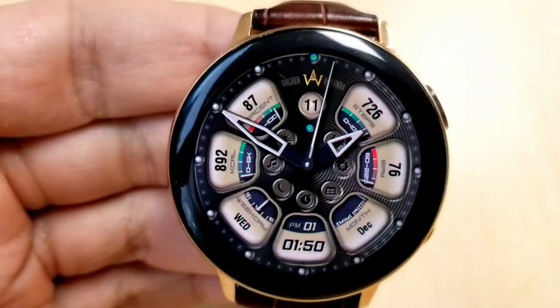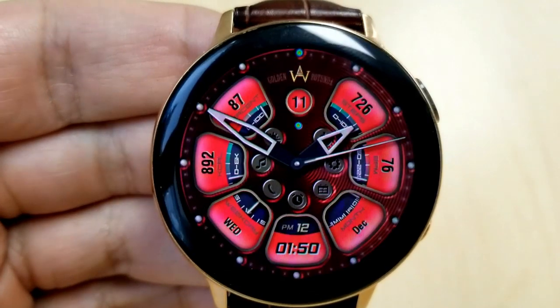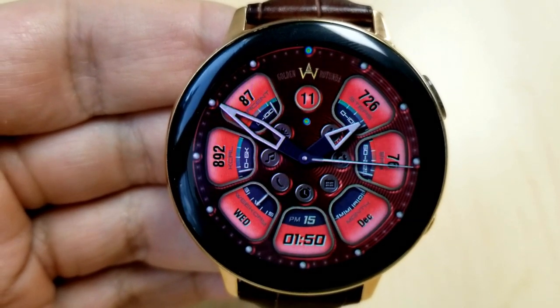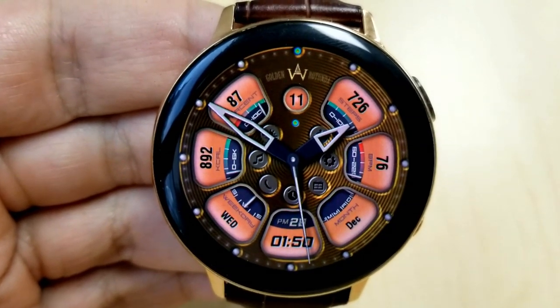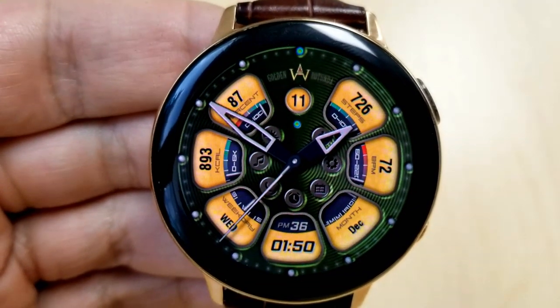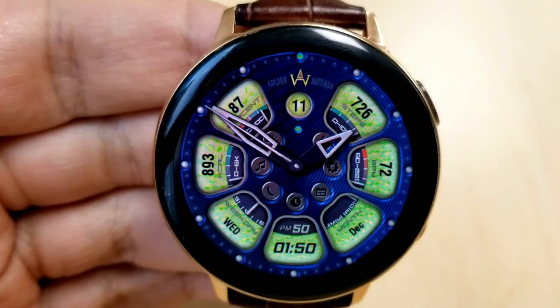The current month is shown underneath that, the digital time is there right at the bottom in the 6th position, and then on the left hand side of the face you have a weekday indicator, your calories burnt, as well as your power remaining, which is displayed both as a gauge and as a percentage. And lastly, this one comes preset with 7 app shortcuts, which are all located around the center of the face.